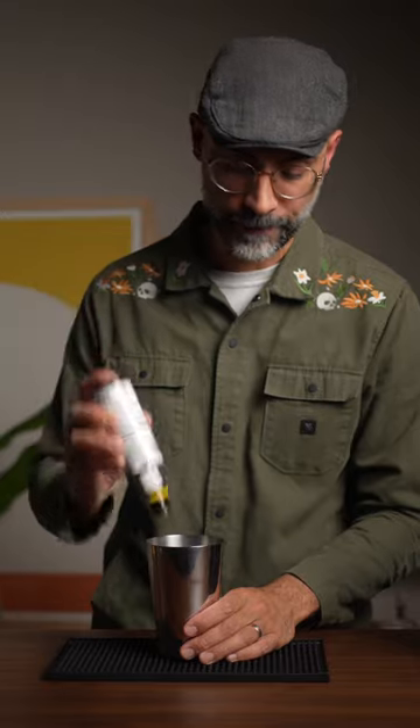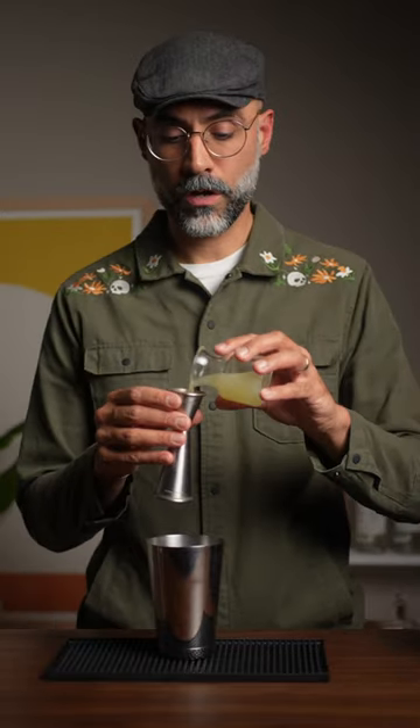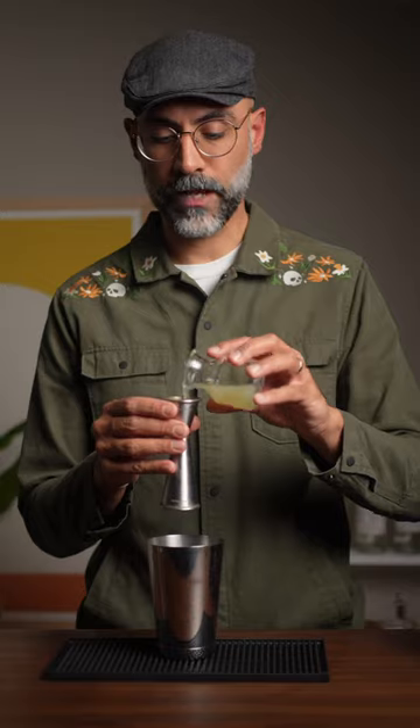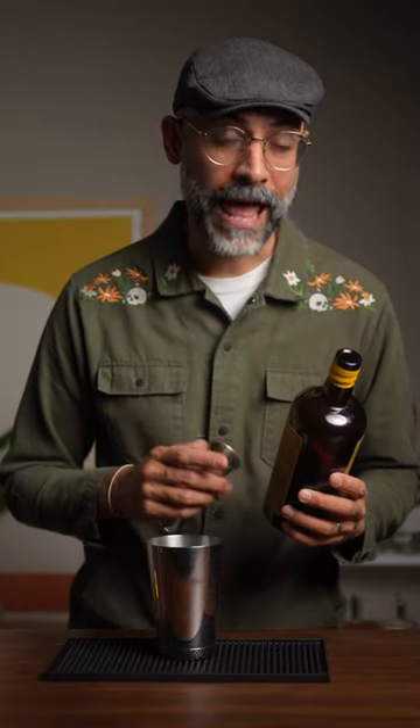We're going to start off with two dashes of Angostura bitters and then two dashes of absinthe. We're going to go with a tablespoon of grenadine, then half an ounce of Don's mix, then three quarters ounce of lime juice. Next up is half an ounce of flarenum, then an ounce and a half of the Puerto Rican rum, an ounce of a big bowl demerara rum, and lastly an ounce and a half of a Jamaican rum.